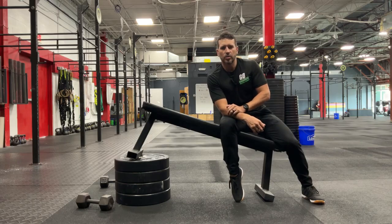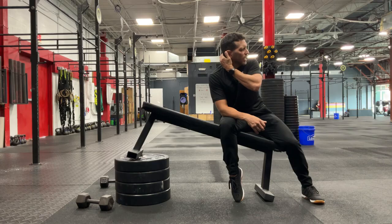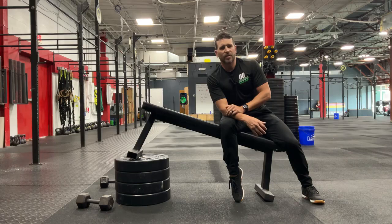This is an exercise I really like to use when folks come to me complaining of neck pain around that upper trap area, and even up into the area just behind the skull.